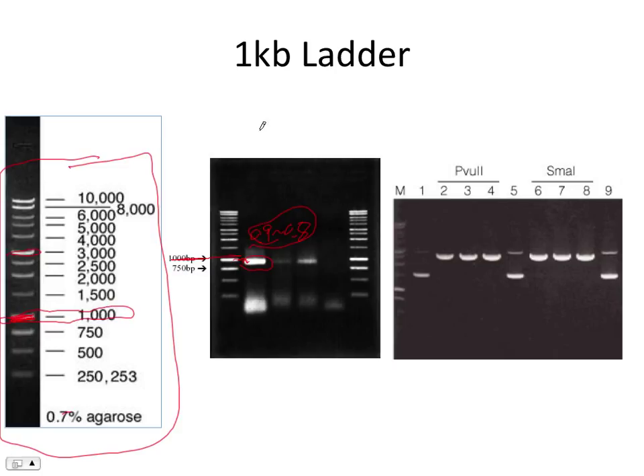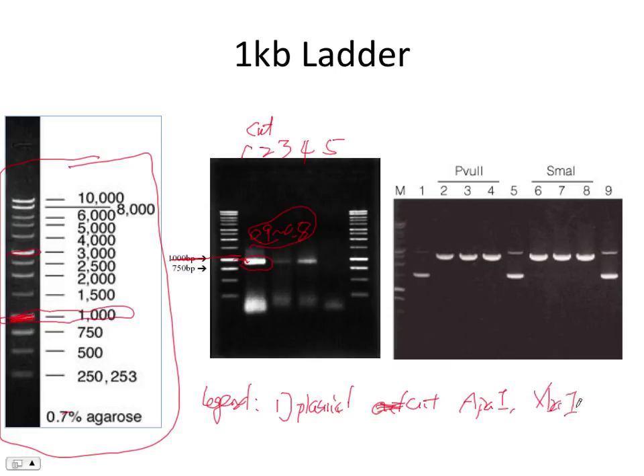If this is your plasmid cut, you should label the gel — say lane 1, 2, 3, 4 — and at the bottom there's a legend. For example: lane 1 is a plasmid cut with enzyme APA1, XBA1, or something — that's the figure legend. In your case, that should be XBA1, APA1, and you have lanes 1, 2, 3, and the other one you label as uncut.